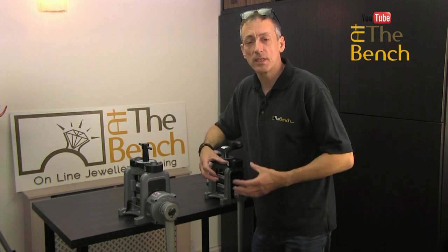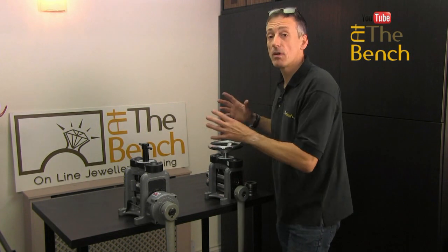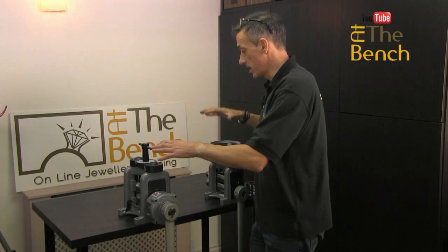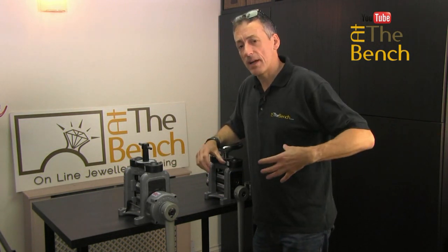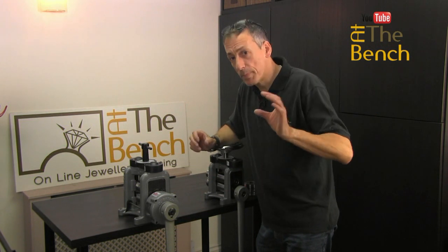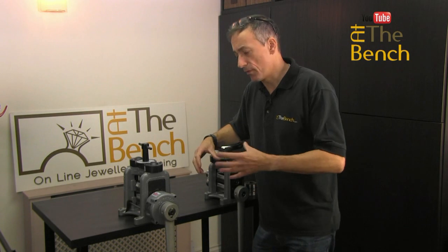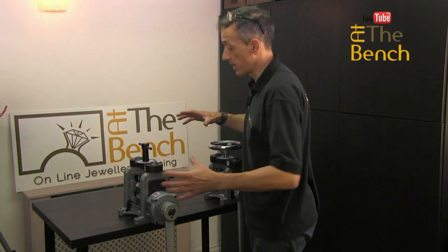I've only got three or four rolling mills here that I can show you — these two here, and I've also got another two in another part of my workshop. I don't have a complete range to show you, but I'll just explain some of the variations of the rolling mills and the rolls that we've got on these particular ones here.